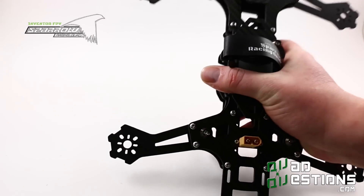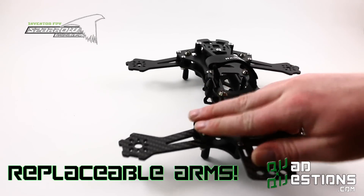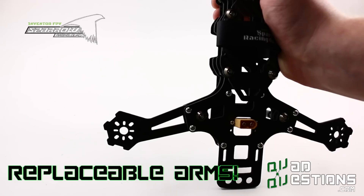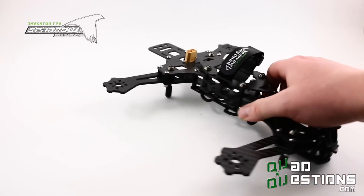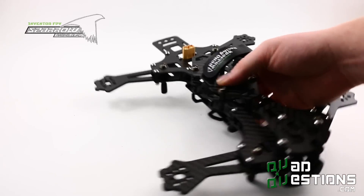Other nice features about this frame: the arms are removable, and we've also worked on designing them to be the weaker link in the structure, so that if you have an insanely hard crash, you break the arm before you break anything else.